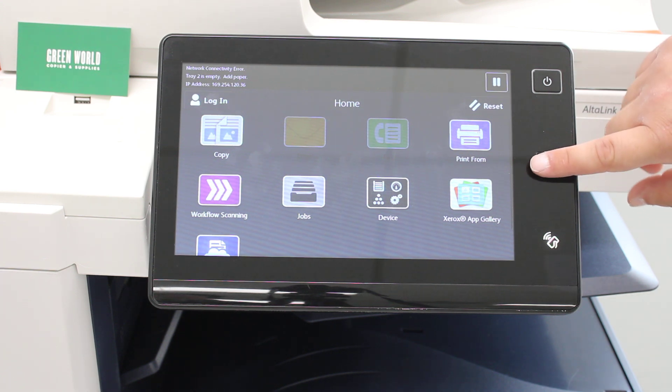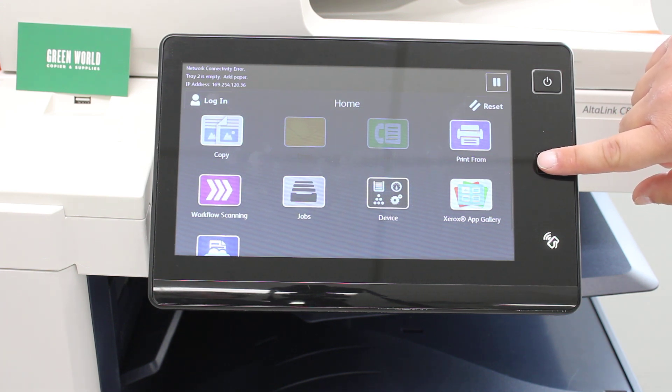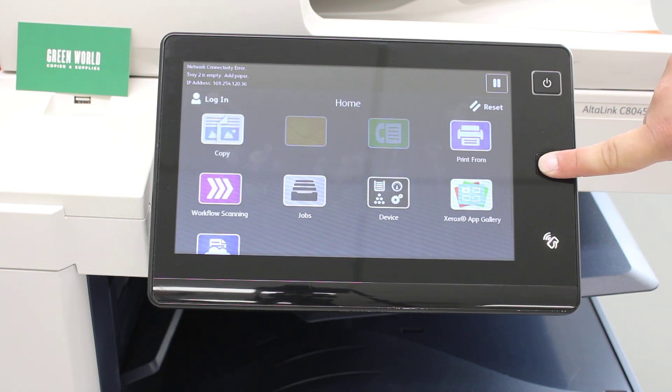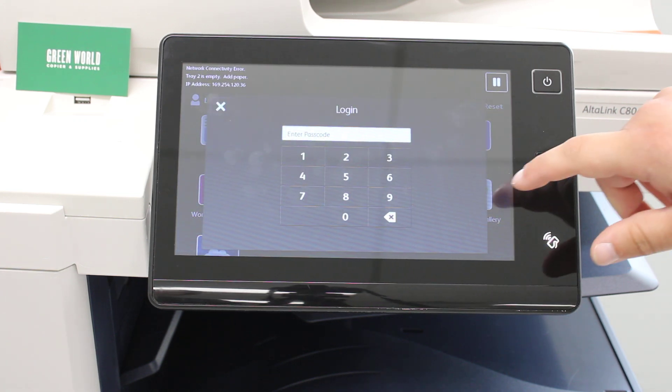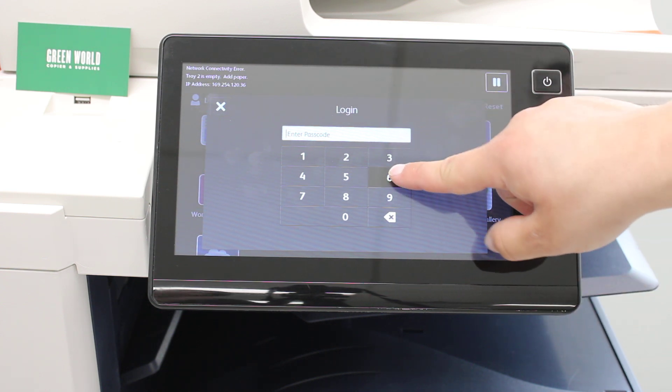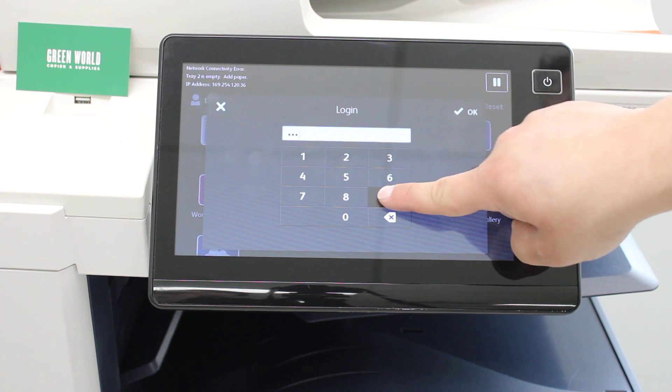The first thing you want to do is hold the home button on the screen for about six to ten seconds. Once you get to the login menu, the passcode is 6789.